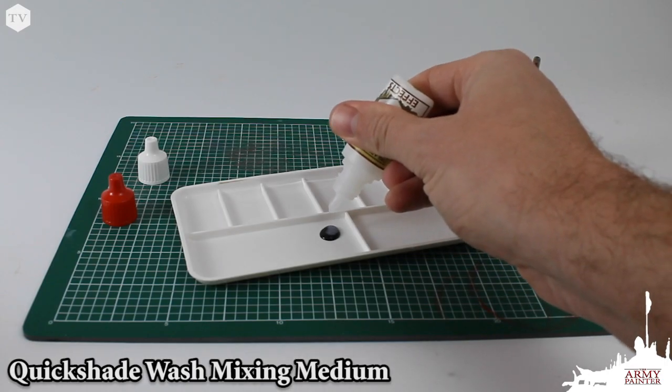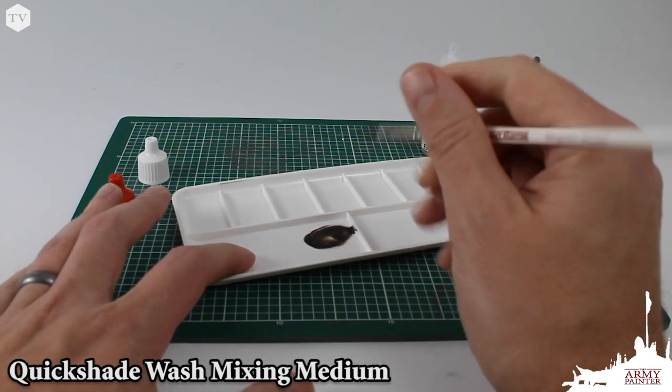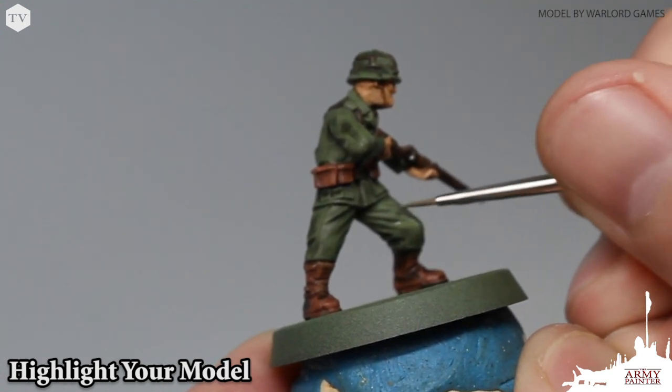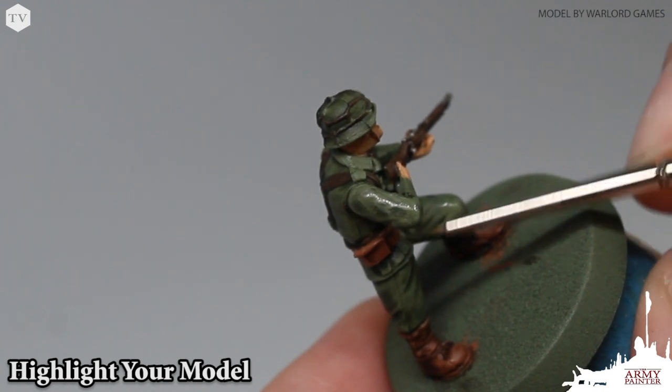For even more control, you can thin your wash using our Quickshade Wash mixing medium. This allows you to build up your level of shading and contrast in layers. Once the wash has had time to dry, we recommend that you go back with your acrylic war paints to apply highlights to the model, as the wash step tends to darken the model down a bit.